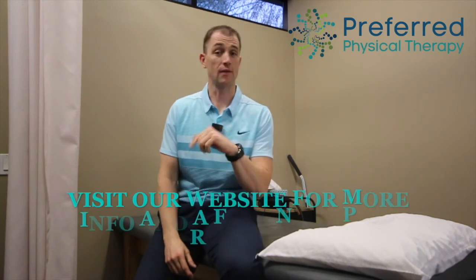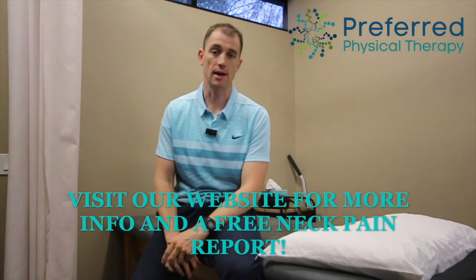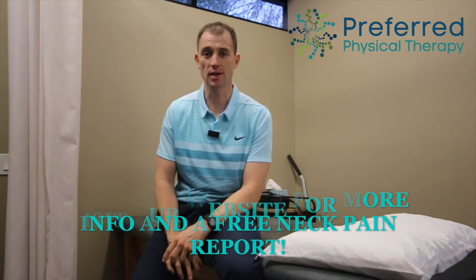Check out our website — we have a new blog posted for neck pain. We also have a free report for anyone suffering from neck or headache pain. Be sure to check it out and stay tuned for next week for more exercises and tips to help you out.